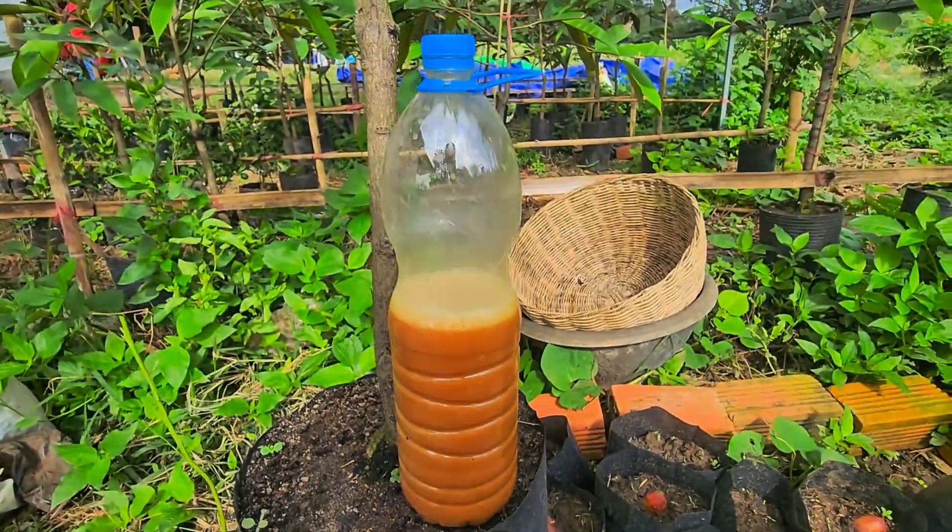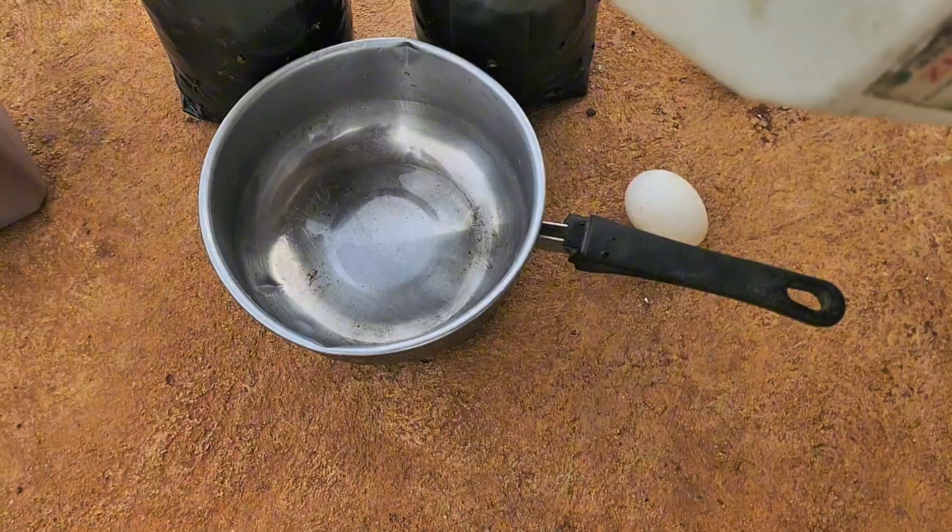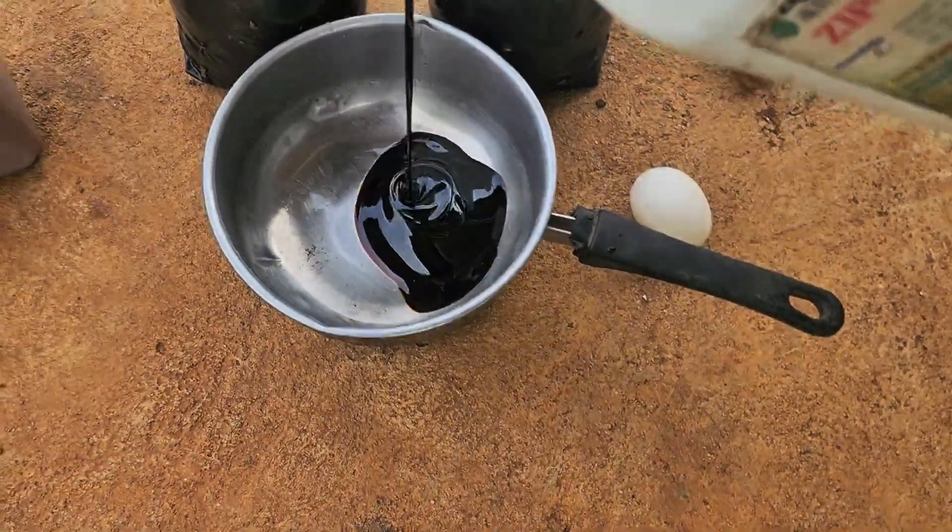If you're looking for a simple way to boost your plants naturally, this homemade amino acid mix is perfect. It's organic, easy to make, and packed with nutrients.